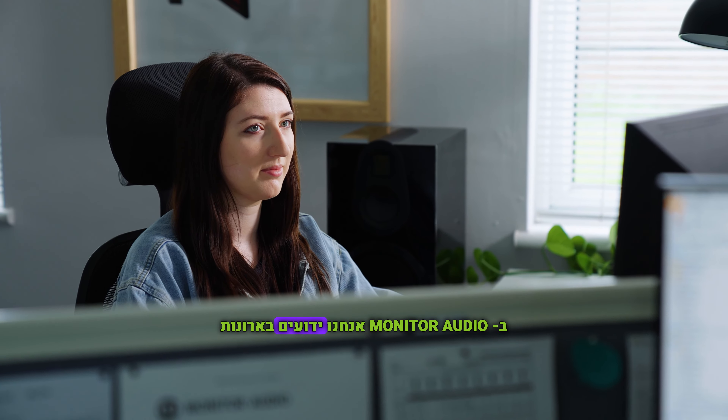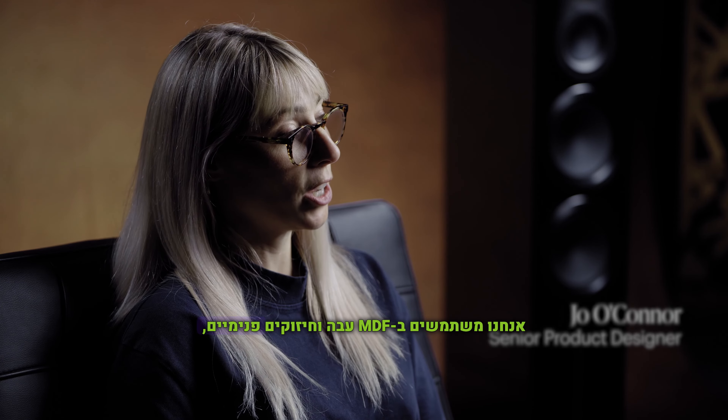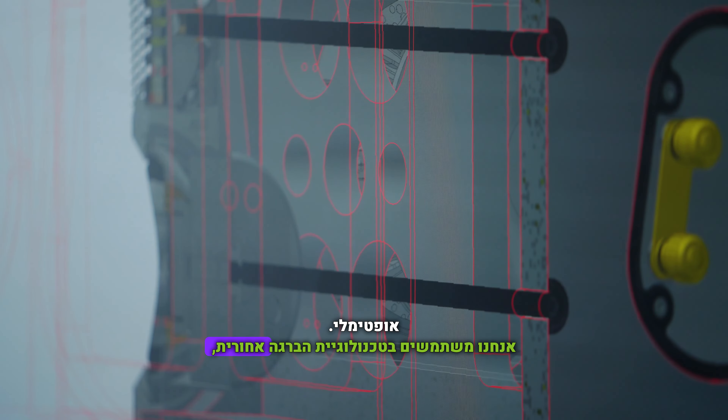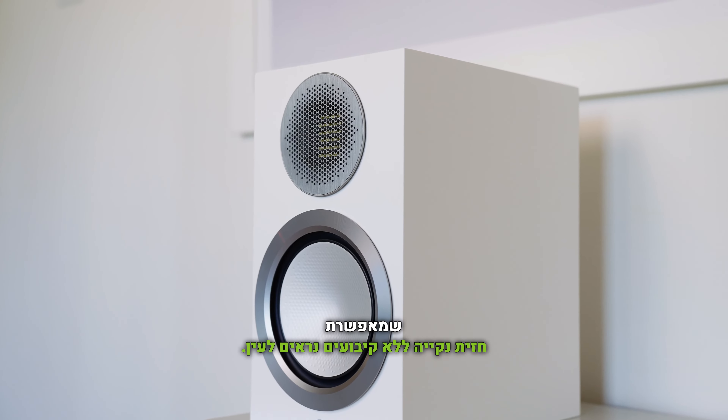At Monitor Audio we're renowned for our cabinetry. We use thick MDF and braces internally, and this allows for our drivers to perform optimally. We use rear bolt-through technology, which allows us to not have to use any fixings on the front, which provides a more clean aesthetic.